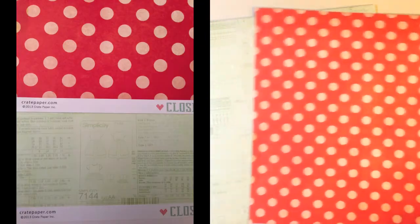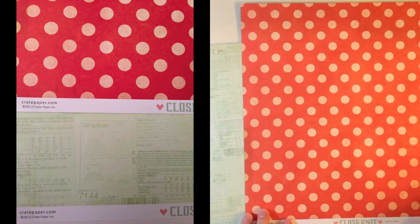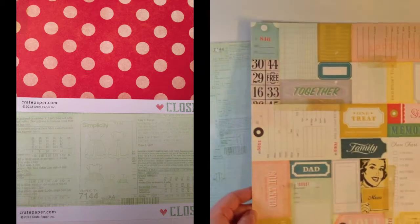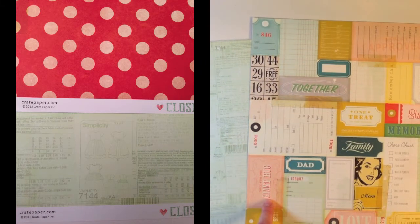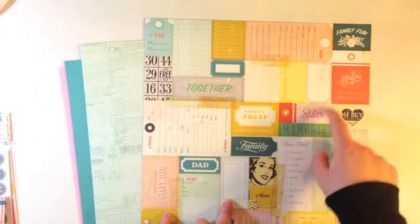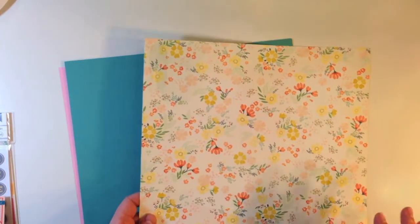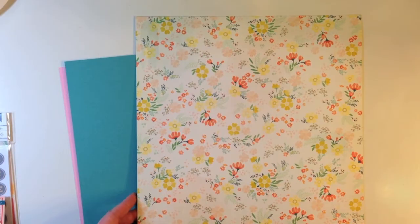Crepe Paper Close Knit 2 from that collection — this one's called Hugs and Kisses. It is a red polka dot and the back has a lot of great cut aparts that say Giant Hug, Dad, Mom, Memory, Sister, Alterations. And Close Knit Seamstress — this is just like a sewing pattern and the back is a great floral pattern with a scalloped cut apart as well.